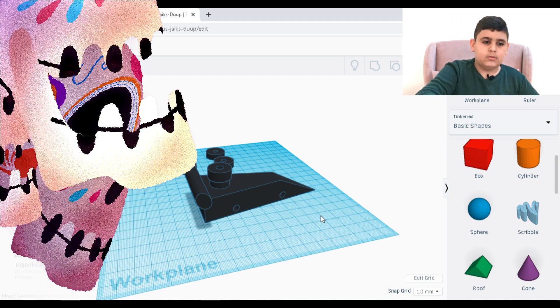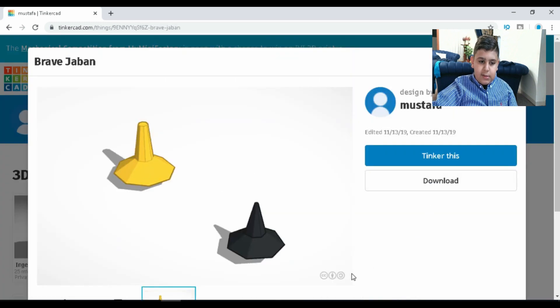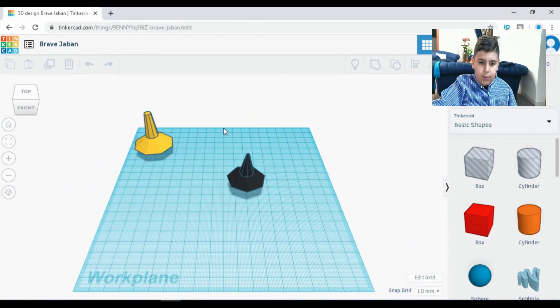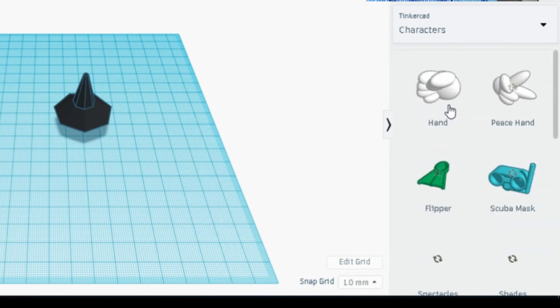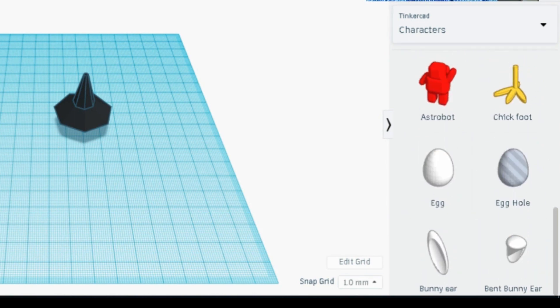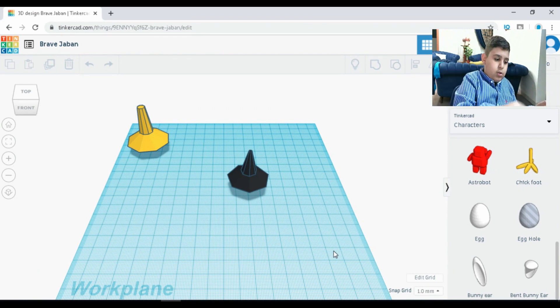I made some stuff and we're going to go through them. First, the spinning top — the yellow one is the one from my friends and the black one I just made by myself; I kept the yellow one as a replicate. We're going to have a competition. If you're ever lost, just press the home button and you can always see everything. We can do basic shapes, characters, astrobots, bunny eggs, and all those types of stuff.